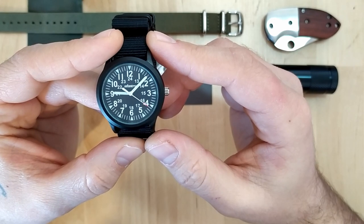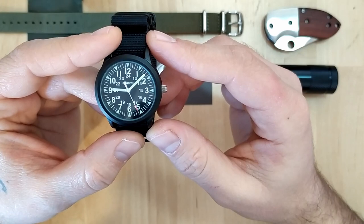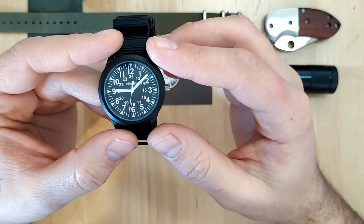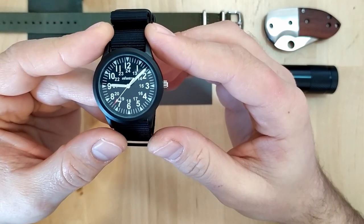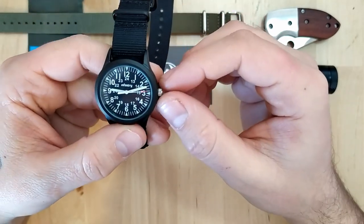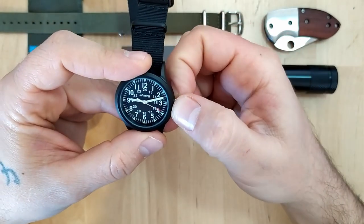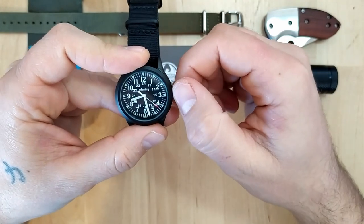At this price point I don't think you can expect much more than that. The case is aluminum alloy, which gives it a very lightweight feel. The movement is the Japanese Hattori quartz movement. It is 30 meters water resistant and the crystal is stated on the seller's page as ice scratch resistant glass. Other than the three hands telling the time, we don't have any other complication, and we have the crown on the three o'clock position — pull it out to set the time, and that's pretty much it.